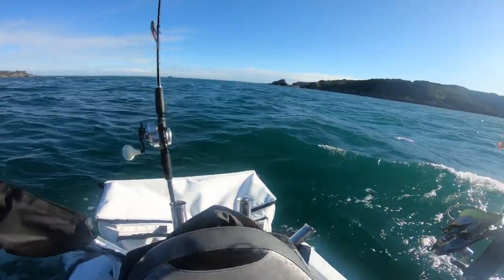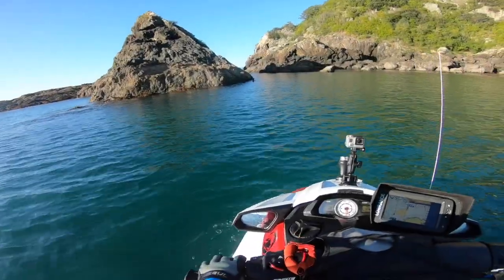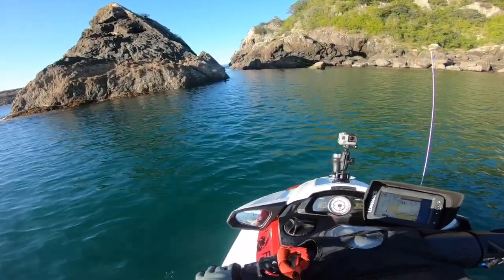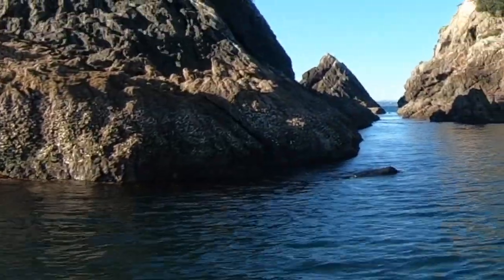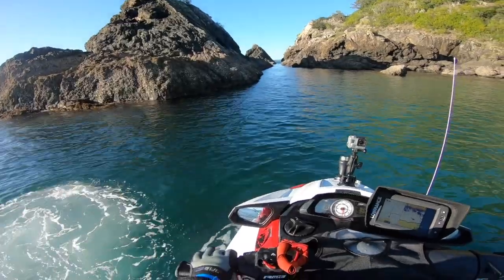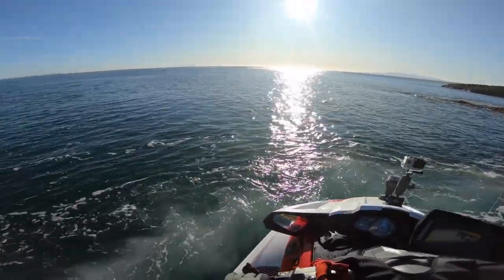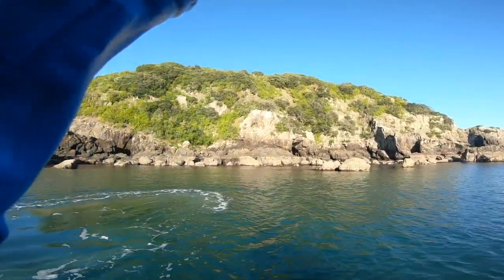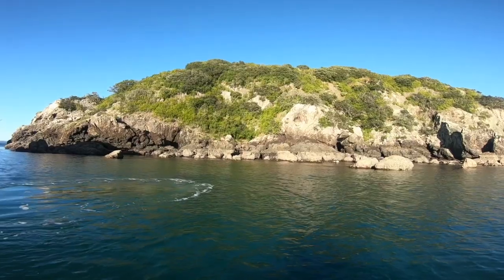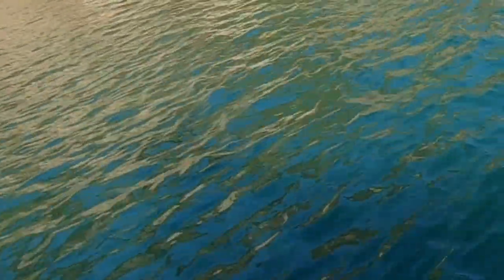When it's windy like this it makes fishing quite challenging — you're drifting too fast, can't do your spots properly at all. When I came around, beautifully sheltered as you can see, I thought I saw a dead bird in the water so I went over to have a look. It's a seal! I've never ever seen a seal in Auckland before. There it is — it's a seal, just lying on the side having a rest. Comment below if you've ever seen a seal in Auckland before.